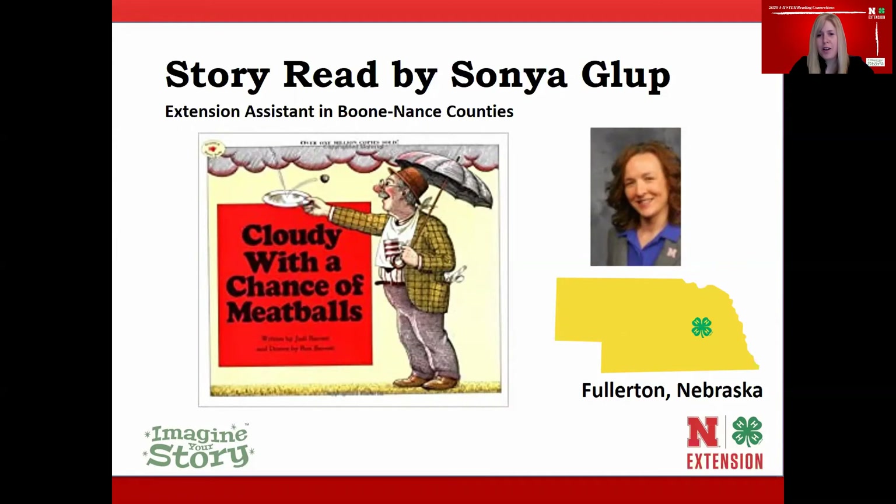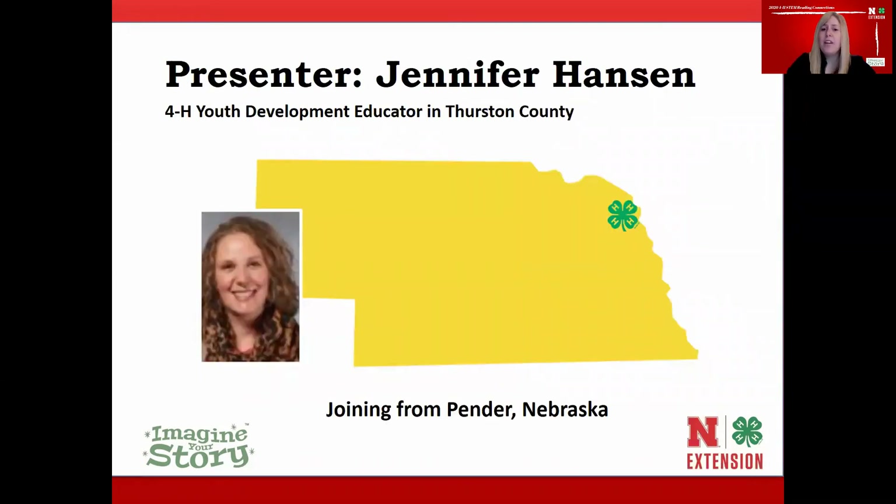Thank you so much Sonia for reading our story. I hope you picked up some new tips about weather and maybe some ideas of myths we might bust. Our presenter today is Jennifer Hansen — a 4-H youth development educator in Thurston County, coming to us from Pender, Nebraska. Jennifer is going to help us bust some commonly held weather myths. Thanks Jennifer, take it away.